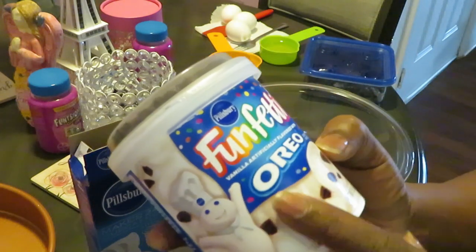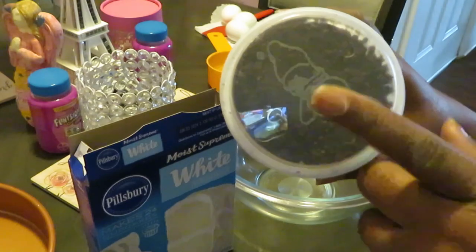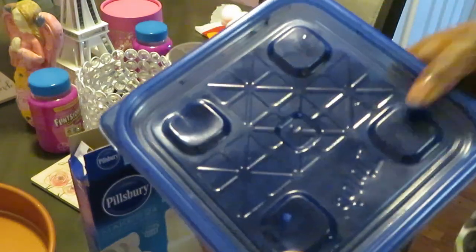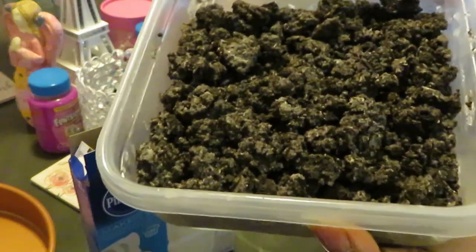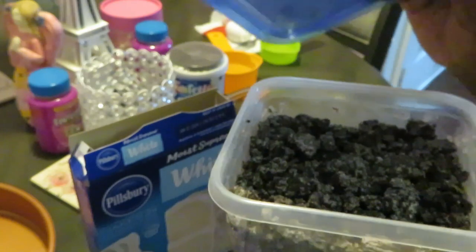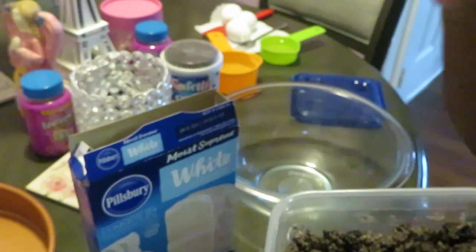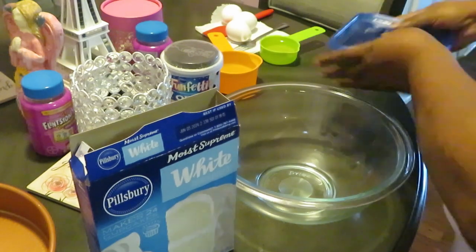I have some Pillsbury Funfetti — it's like vanilla icing and has little Oreo pieces on top for my icing. I also have some chocolate vanilla cookies that are crushed up as well. I've got some Oreos that I chopped up, and I'm just gonna add those crumbles to the icing and put that on top of the white cake. Oh, that's gonna be good — wait until y'all see how your girl does it.